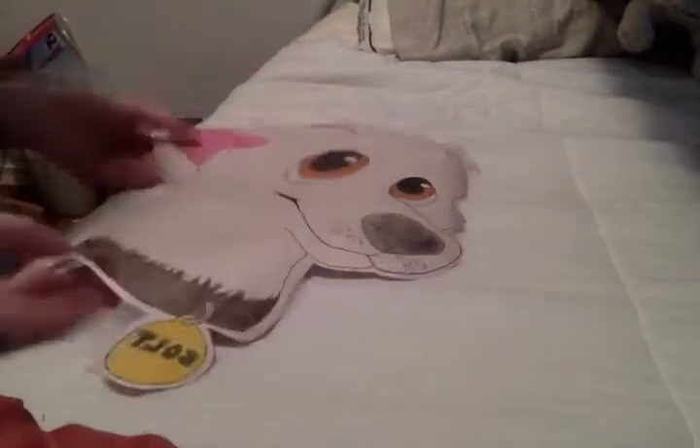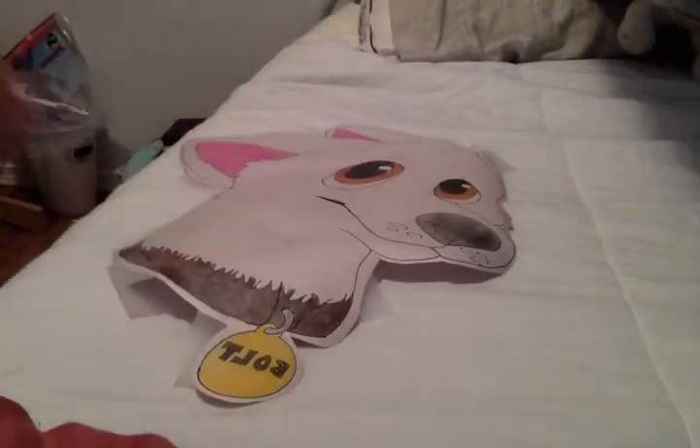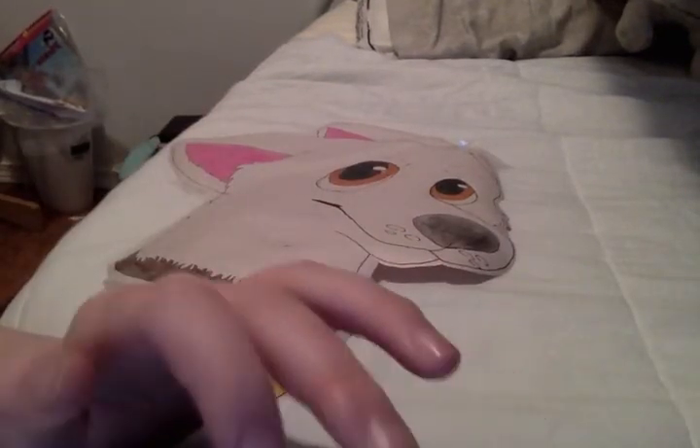I'll try and gather up all the bolt drawings that I have and show it to you. I draw mostly on my computer and my iPod and stuff, so if I can get a slideshow together, then I'll show you that. Thanks for watching, bye!